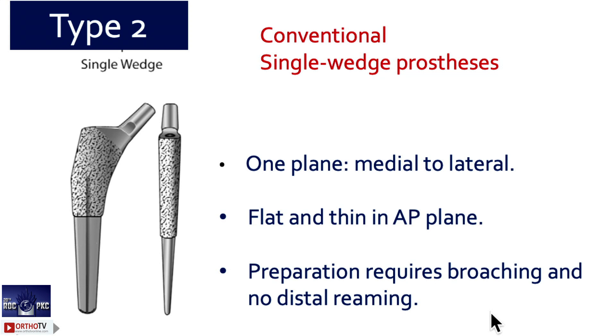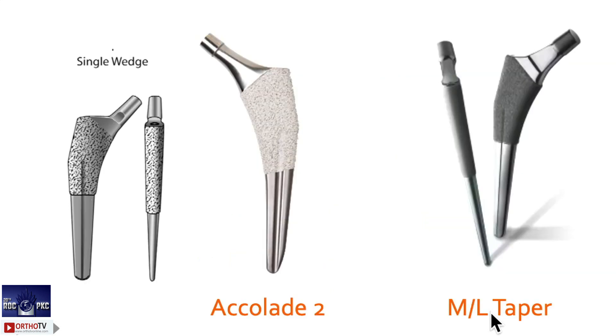The next one is type 2 — listen carefully. Type 2 is the most commonly used in our scenario. Type 2 is a single wedge: it gets fixation in only one plane, medial to lateral, not in antero-posterior. So it is flat and thin in the AP plane. Examples: Stryker Accolade 2 and Zimmer ML Taper — these are the two single-wedge type 2 stems.